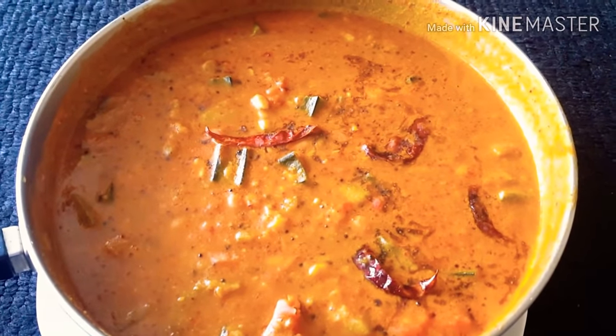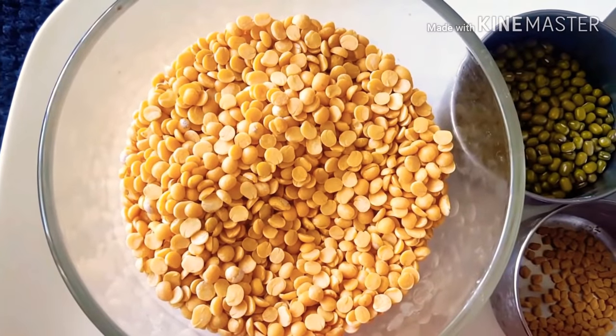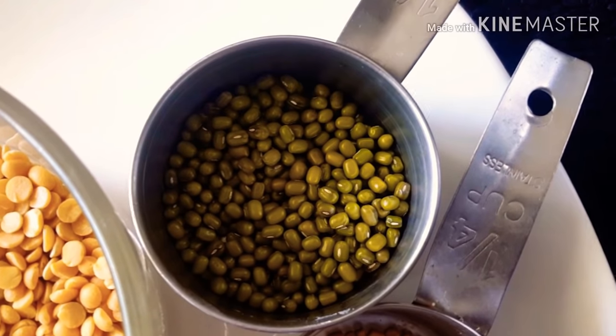So let's get started. You will need fresh olive oil, 5 fresh lemon seeds, and honey.